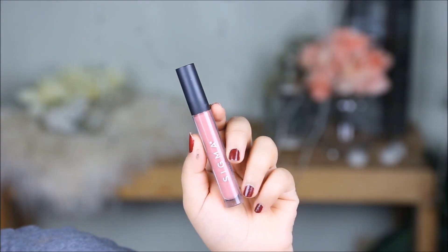For my lips, I wanted something very neutral to complement the eyes — a delicate peach or pink. For that reason I'm using the Sigma Lipstick in the color New Mod.